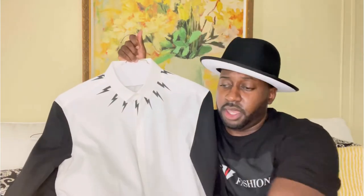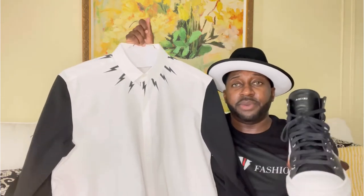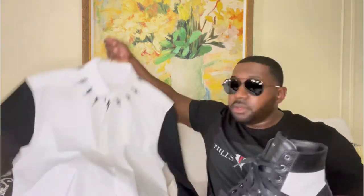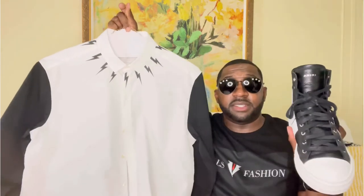If it's nighttime, I'll throw on this fedora — all black with white trim, definitely a nice touch. Let me show you how it brings the outfit together with the shoes. Everything complements each other perfectly. And with the sunglasses — check it out — this also matches and looks very nice.